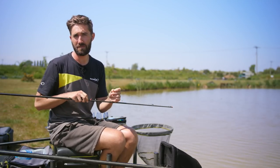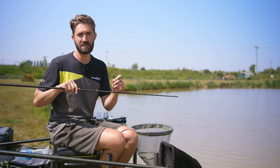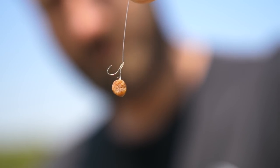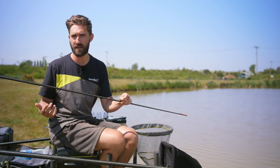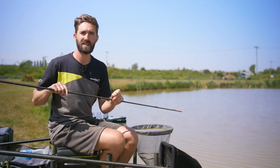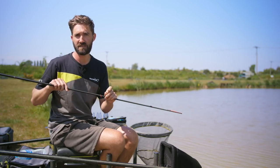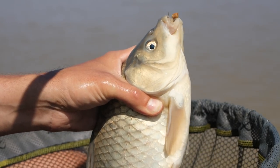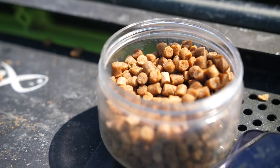An essential tip for speed fishing for F1s is using a lasso. I use a band when I'm fishing for carp or using different sized pellets — I might alternate between a 6mm or an 8mm — but I always use a lasso when I'm fishing shallow or speed fishing because I'll generally be using a 4mm pellet. I can tie all my lassos to fit 4mm pellets, and the beauty of the lasso is I can catch four or five fish on the same pellet. I'll tend to use a high-oiled pellet so it doesn't break down as quickly.